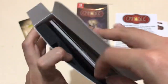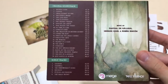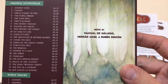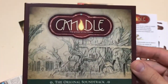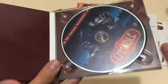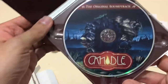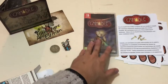Next we have the soundtrack — wow, there's a lot here. Bonus tracks, original soundtrack — there's quite a full soundtrack from the game. I won't try to pronounce those names. The cover is really nice; this is much nicer than just having a piece of cardboard to slide the disc into. There is the original soundtrack for Candle: The Power of the Flame.